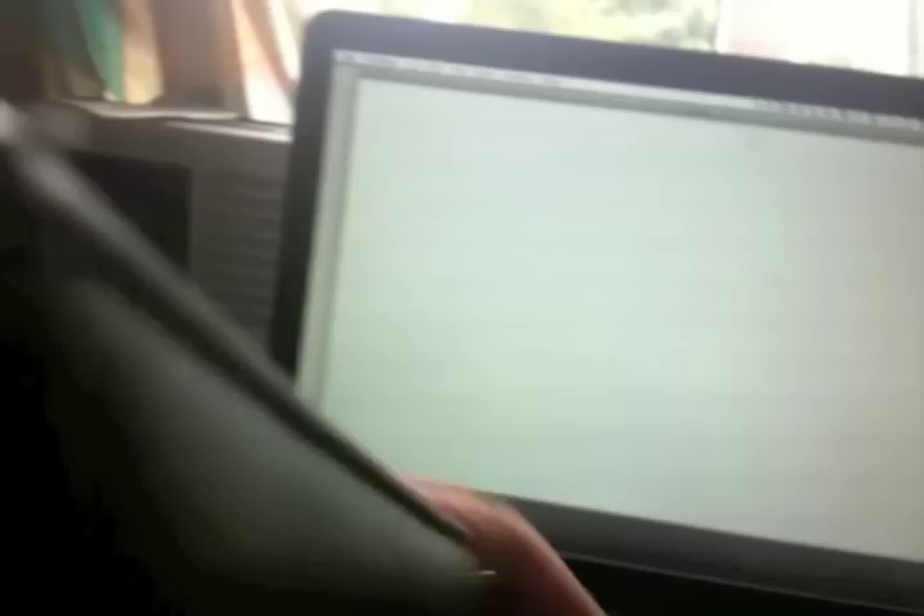Now we move over to the MacBook. I'm left-handed so I need to swap my camera hand over. But you can see I'm drawing on the trackpad here, and it can move the mouse around quite happily.